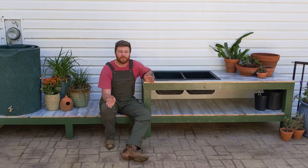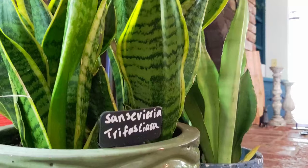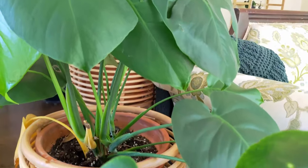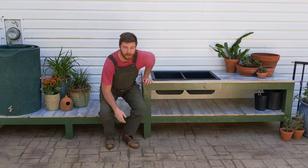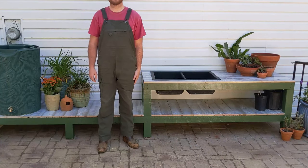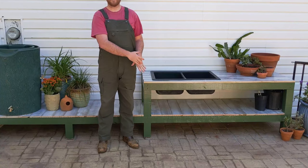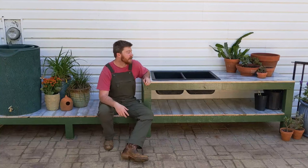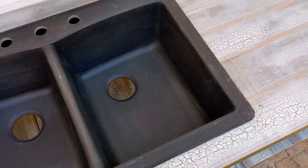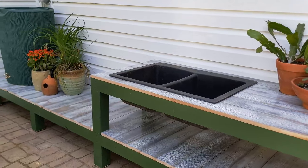I built this for my wife. She loves messing around in the garden and everywhere she goes she leaves a pile of dirt. I made sure it was 28 inches tall, which is her working height. If you need to measure your working height, stand up, put your hand right down next to your leg, and measure up to your knuckles. Mine is about 31 inches and hers is about 28 — that's because I'm about a foot taller than her. On this we have a sink so that she can put pots down in there and get all the dirt in one place.